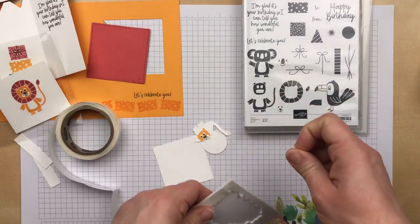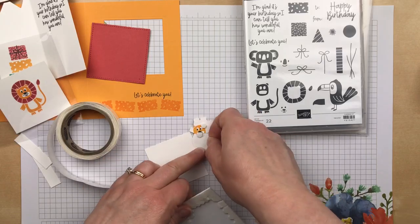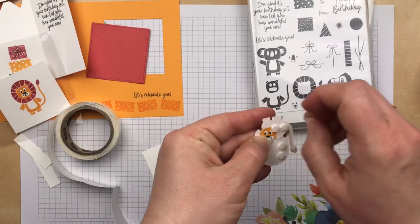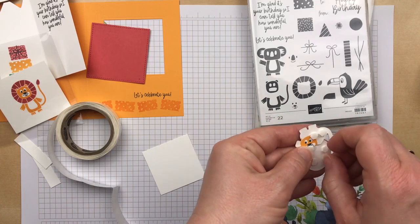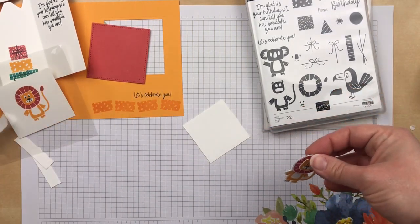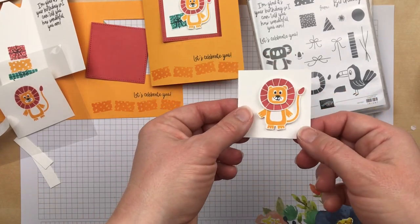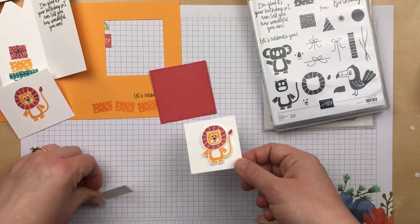I'm going to use Stampin' Dimensionals to add the lion to the card. These are the mini Stampin' Dimensionals — also called the baby Stampin' Dimensionals — and they work really nice for images like this that have small areas or pieces that you want to pop up. I just realized I forgot to stamp my present; I stamped and cut that out and I'll add it when I'm all done. I'm putting the lion onto a piece of Whisper White cardstock that's two and one quarter by two and one quarter inches, and I'm going to layer it onto the die cut square.